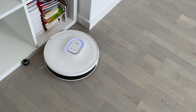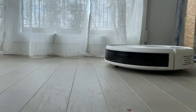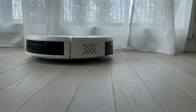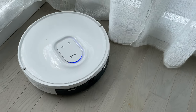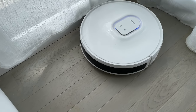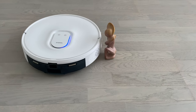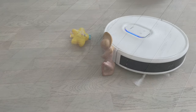Pour le test, on va commencer par le comportement dans l'environnement. Donc là c'est toujours le premier nettoyage, il apprend à découvrir la pièce. Il y a un rideau et il passe vraiment bien à côté, il évite complètement le rideau, c'est bon signe pour éviter des petits objets. Par contre, j'ai fait le test avec des câbles — là il roule dedans, ce n'est pas fait pour ça. En tout cas, les objets qui sont à sa hauteur, il les évite parfaitement.